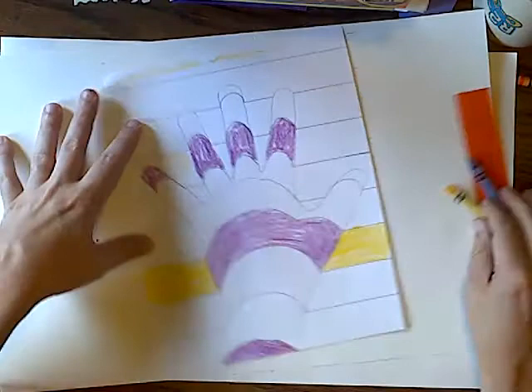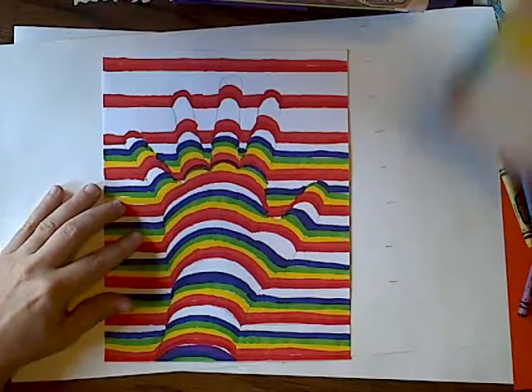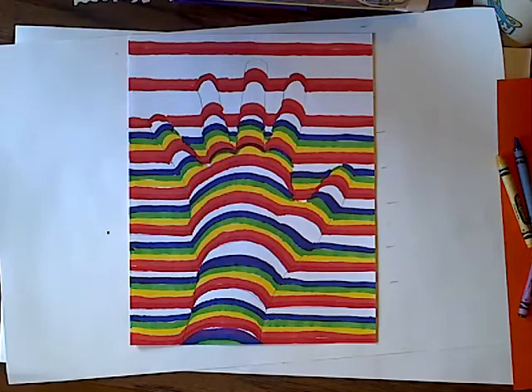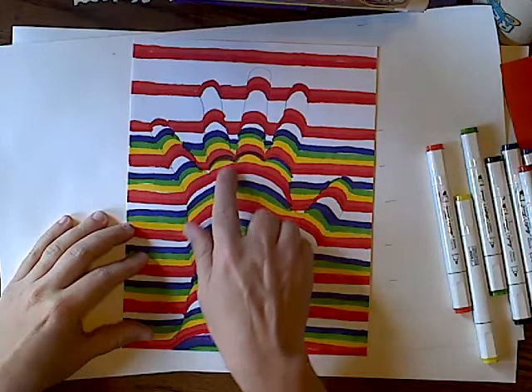If you get all of this done, you should have something like that end result. Now let's go ahead and check out the marker version — I know some of you were interested in this one. I actually put some markers out and did every other step the same way: traced my hand, did the pencil marks, and still did the curves. I'll admit I messed up right here — I got too closed in and didn't keep my gap and spacing the same distance. But we're going to continue on to see how things look.